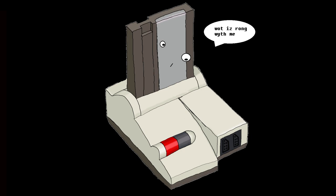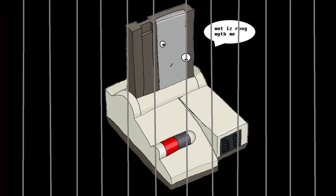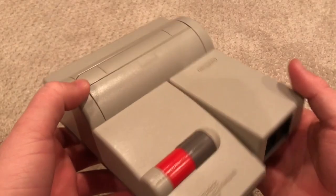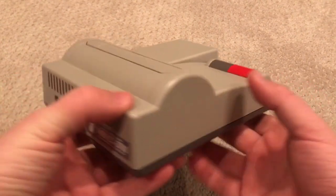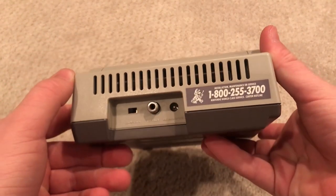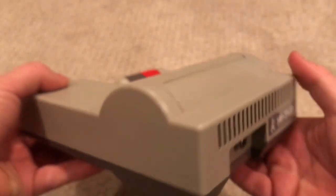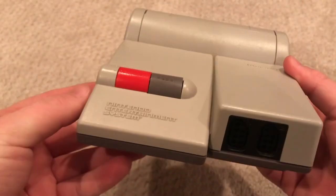Another main problem with the top-loader is the noticeable jail bars across the screen while you're playing, which really takes away from the experience. While not the best option, if you have spare change for a modded top-loader to fix these quirks, I would definitely recommend it. Despite the system being able to play unlicensed games, as well as just being more reliable overall, the top-loader is still considered inferior to the original NES.